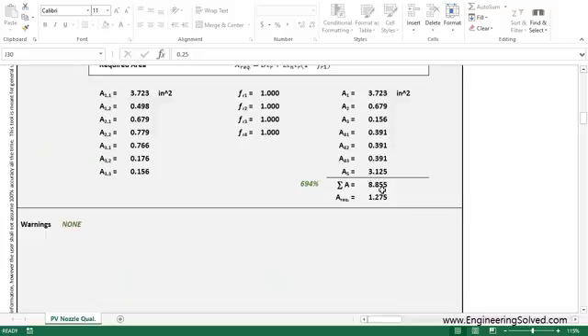The sum of all the areas is 8.855 inches squared. The required area — the area that we removed to basically drill the hole through the vessel — is the thickness times the diameter of the hole, which is the area required. It's only 1.275 inches squared. So we've put a lot more area material back onto the region than enough to satisfy this tool.